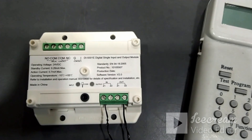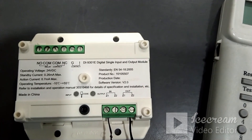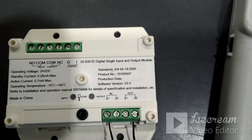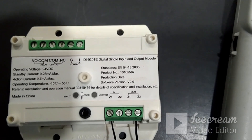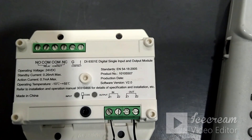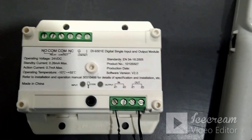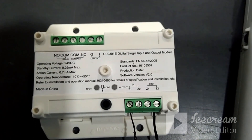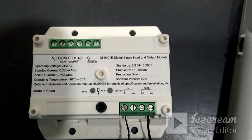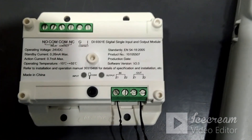Now we will see the GST addressable relay module or output module. The part code is DI9301E. This module can be used in two modes: one as a relay module or output module, and the other as an input and output module. We can use it both ways based on the need. Most cases, the customer will use it as an output module or relay module, so that is the default mode.